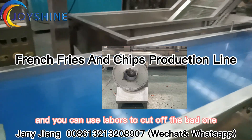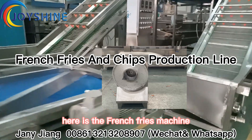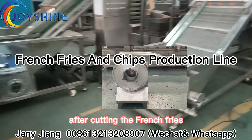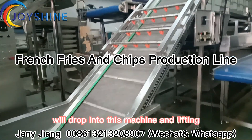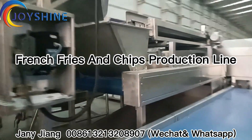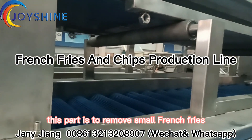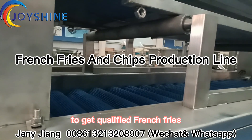You can get a laborer to cut off the bad ones. The good potatoes will go through here into the french fries machine. After cutting the french fries, they drop into this machine and are lifted to the roller machines. This part is to remove the small french fries and get qualified french fries.